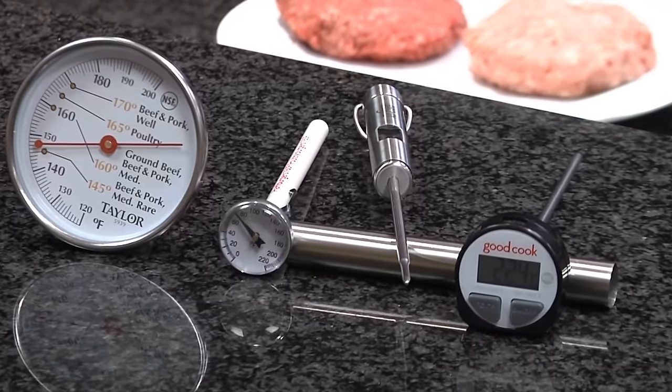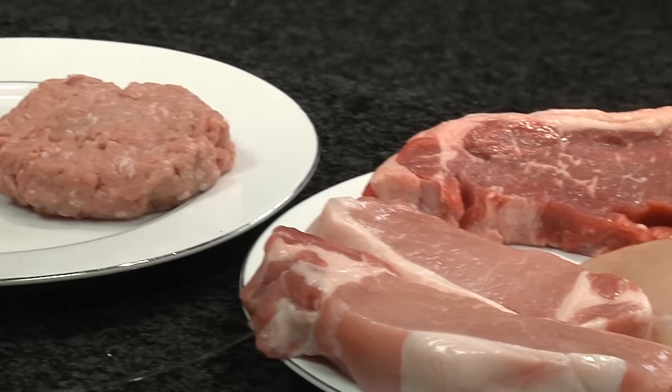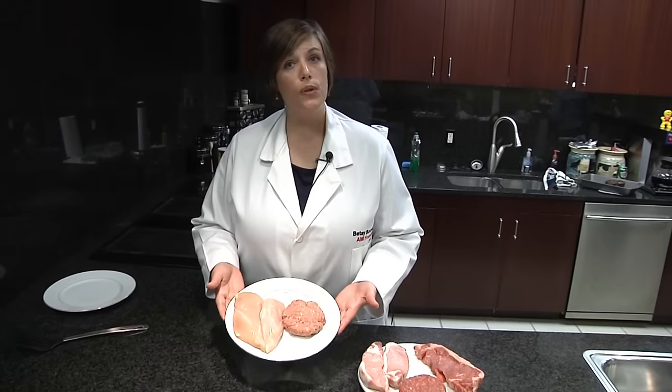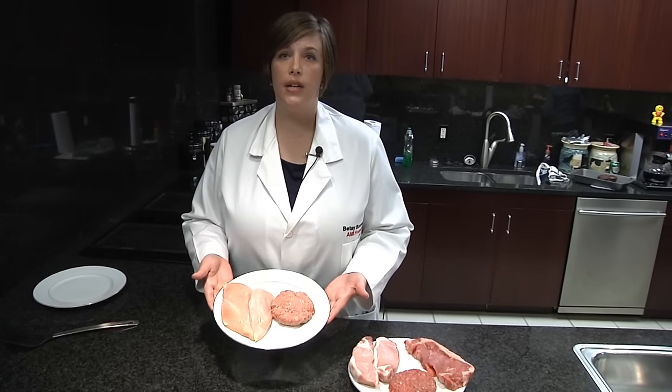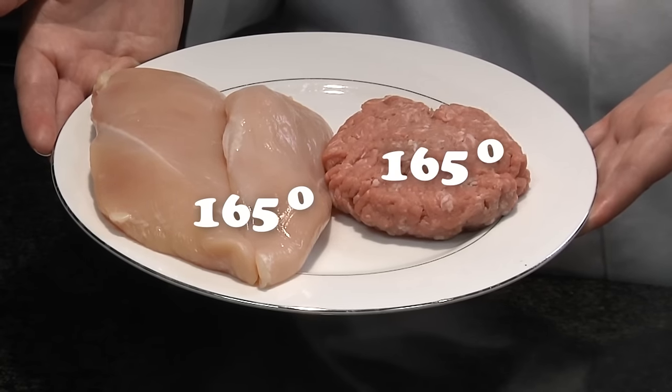Before we talk about how to use a thermometer, let's cover the recommended internal cooking temperatures for meat and poultry. Depending on the type of meat or poultry, the recommended internal cooking temperature will vary. For poultry products — either chicken or turkey, whole or ground — these should be cooked to 165 degrees Fahrenheit.